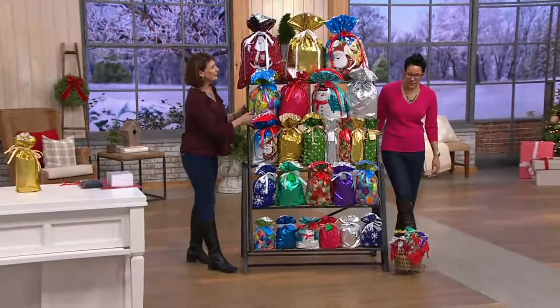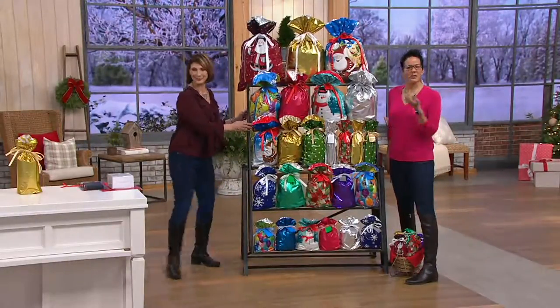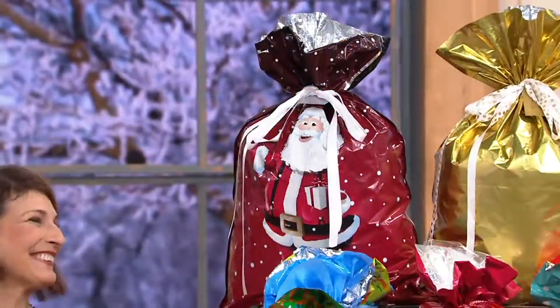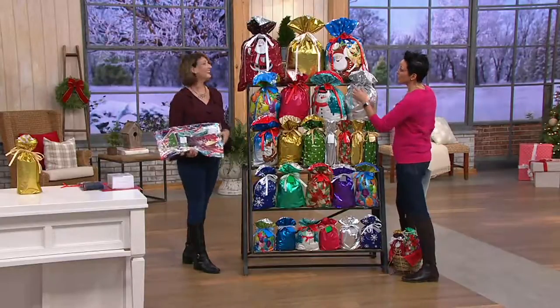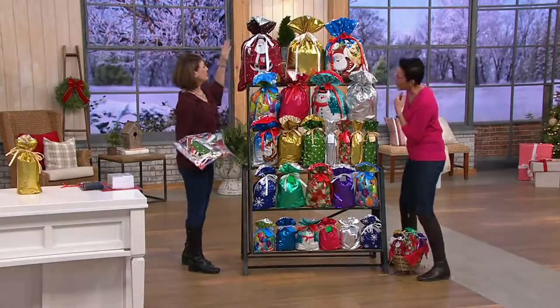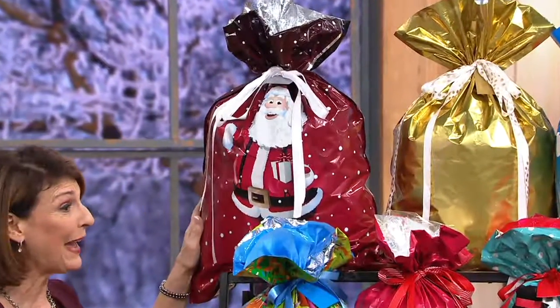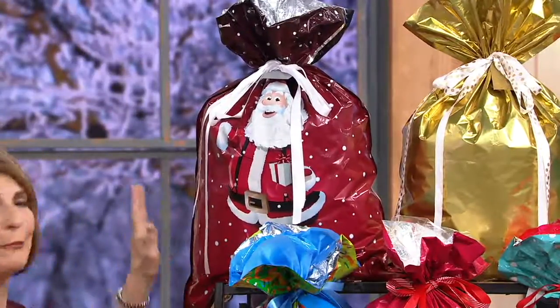We always want to make sure you see this shot because it comes in a flat package, which is easy to store under the bed or in a closet. And then you just look at it, and instantly you've got the bag that you need. So you're getting three jumbos — the big daddies — because we listened and you wanted bigger bags.